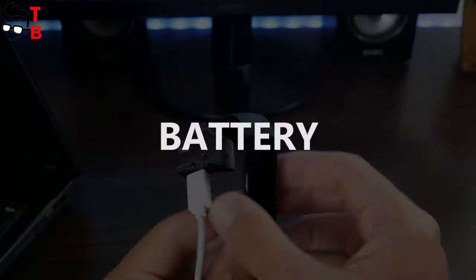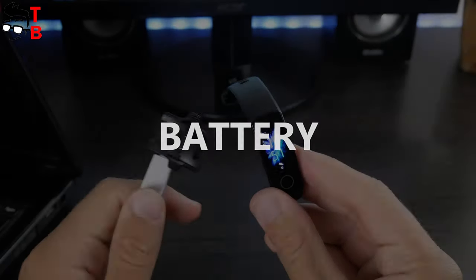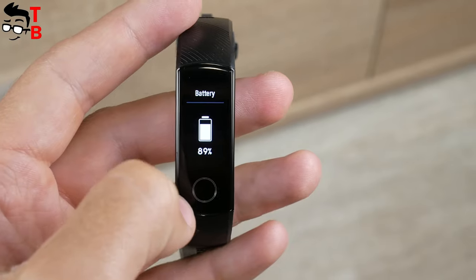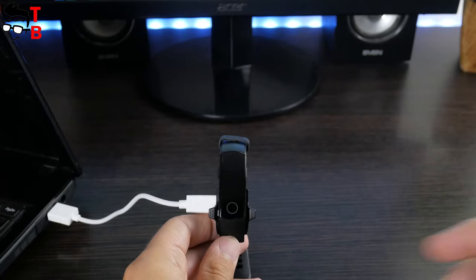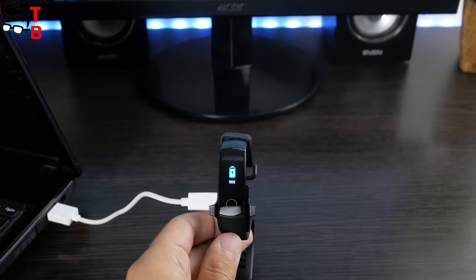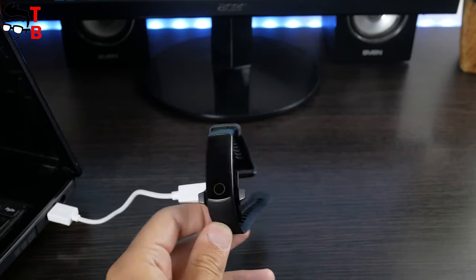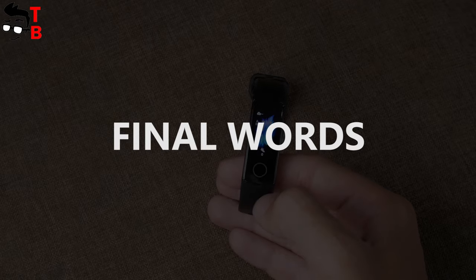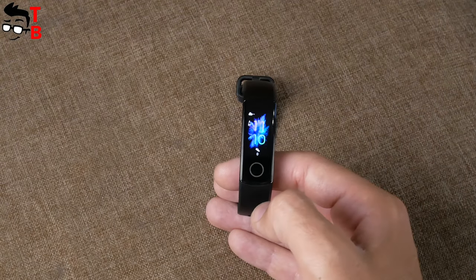Finally, let's talk about the battery. I like the charger of Honor Band 5, because you don't need to remove the strap to charge the bracelet. The battery life of this fitness bracelet is about 14 days. Of course, it depends on usage and heart rate monitoring. I think the battery life is about 5-7 days with continuous heart rate monitoring. I like fitness bracelets in 2019 – finally, they have color AMOLED screens, good battery life, and many functions.